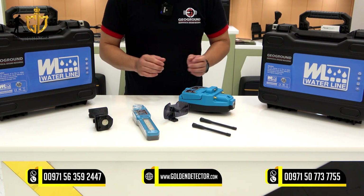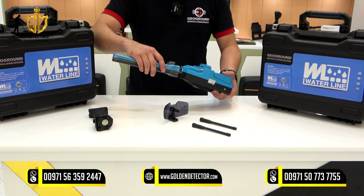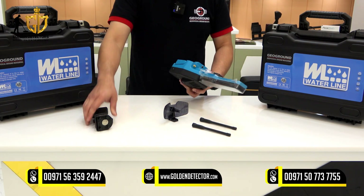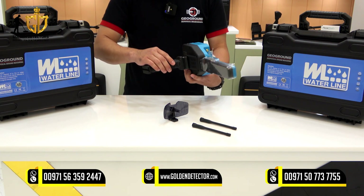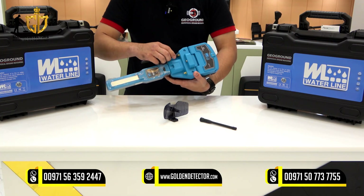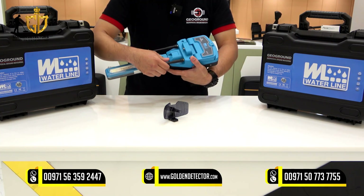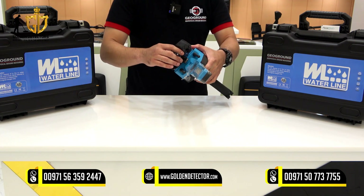I'm going to show you how to assemble the Waterline Water Detector. Get the control unit, smart scan sensor, handle, two antennas, two antenna recipients, and the parabolic antenna.